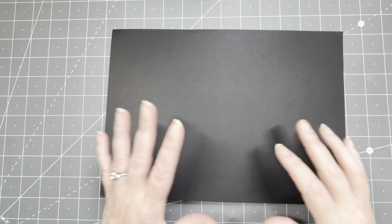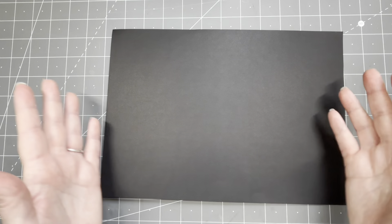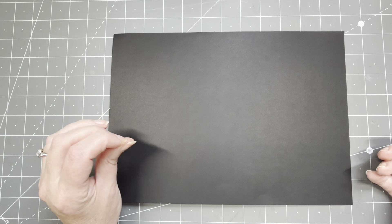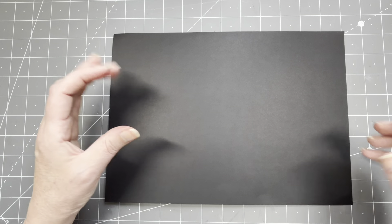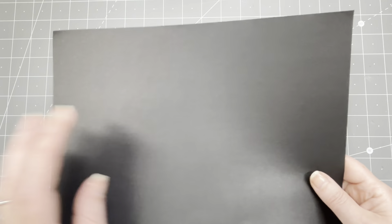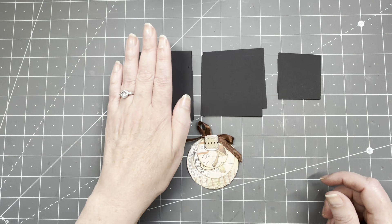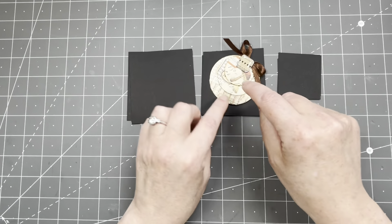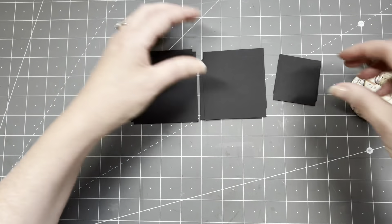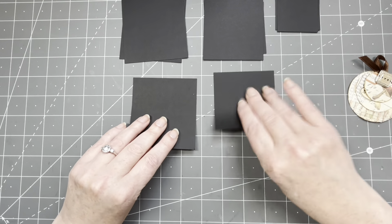If you want this to be really quick, just make a big collage of the paper on your sheet. This is A4 size but you can make it smaller or bigger. I want a little bit more control of what is on the circles, especially the smallest one. So I've cut small squares — three and a half by three and a half, three by three, two by two — to fit each circle size. You can also just keep them as squares or triangles or whatever you want.